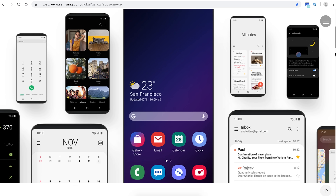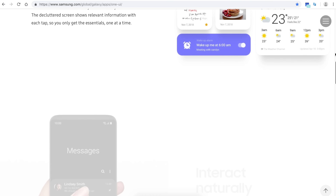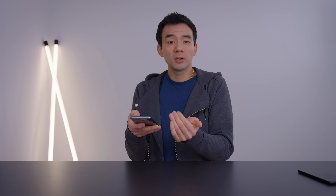It's a much cleaner and simpler interface — the whole idea is to make the UI less cluttered and less bloated. They also have features that make it easier to use with one hand, so a lot of the interactable elements are pushed down to the lower part of the screen so you don't have to reach as far.